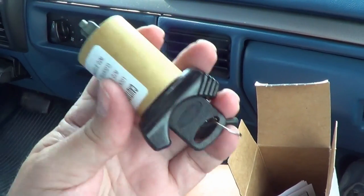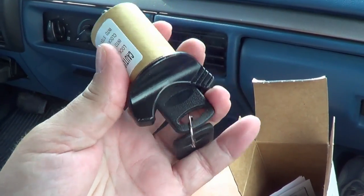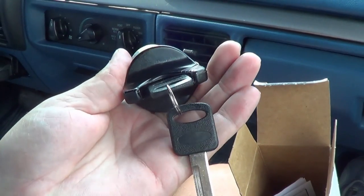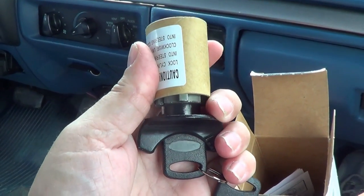You get a brand new cylinder with a pair of fresh keys. Of course, just replacing the cylinder here, I'm still going to have to use my old keys for the door locks. You can buy a kit that does the door locks and this cylinder, or maybe if I went back through Ford I might be able to get something that matched, but I don't mind having two keys.